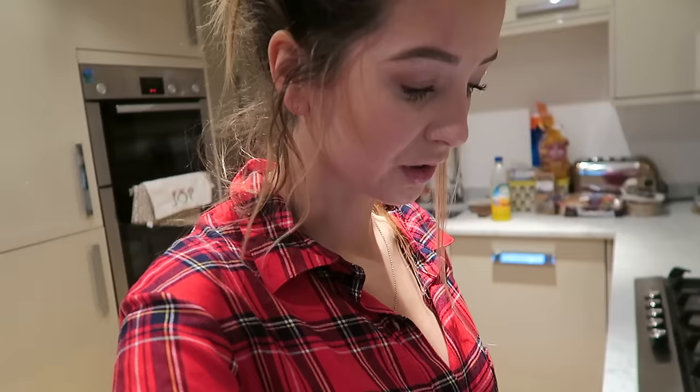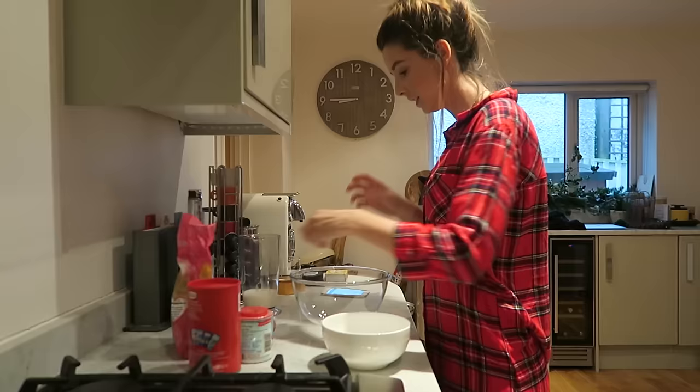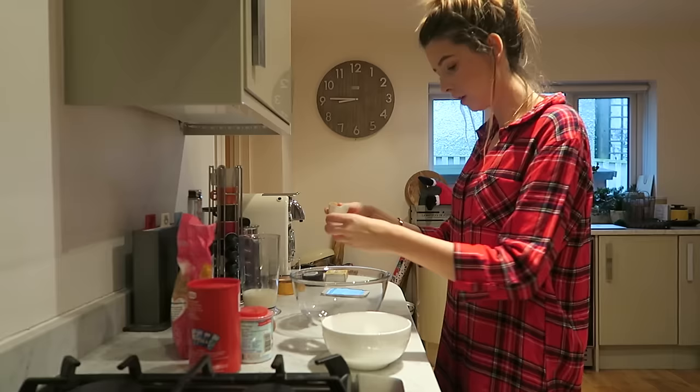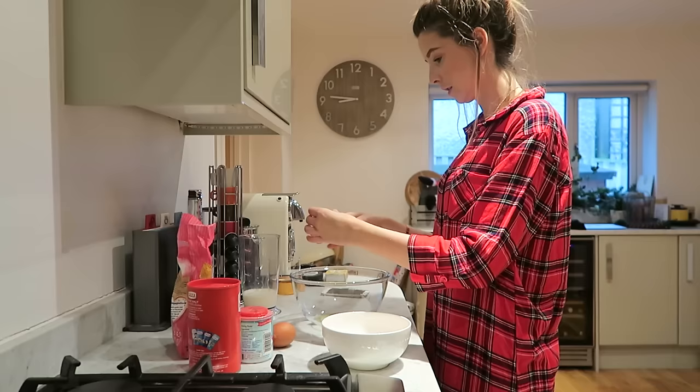It is now ready to use. Let's do that. Let's separate the egg whites — one yolk — there's a little bit of shell in there. They're very yellow.